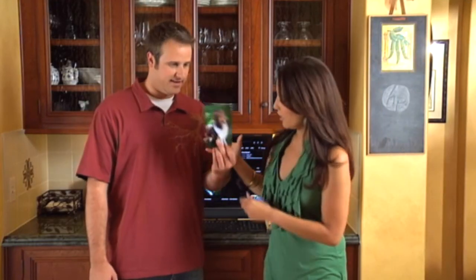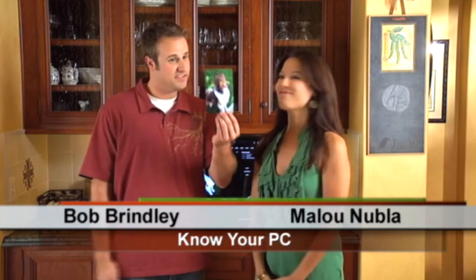Did it print, Malou? Oh yeah, look — crystal clear. Look how pretty that is. Very nice, that looks good. So we've shown you how to successfully add a printer to your wireless network. We've also shown you how to add a computer to your wireless network. If you have any questions, you can always log on to our website at hp.com/support. I'm Malou. And I'm Bob. And this is Cooper.